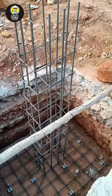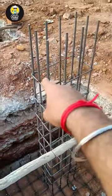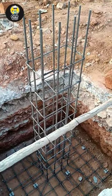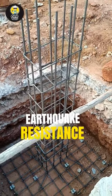The answer is very simple. If you are doing a normal structure and bending it at 90 degrees — you can see here, it has been bent just 90 degrees — that is fine. The code, IS456-2000, does not say you have to bend at 135 degrees.